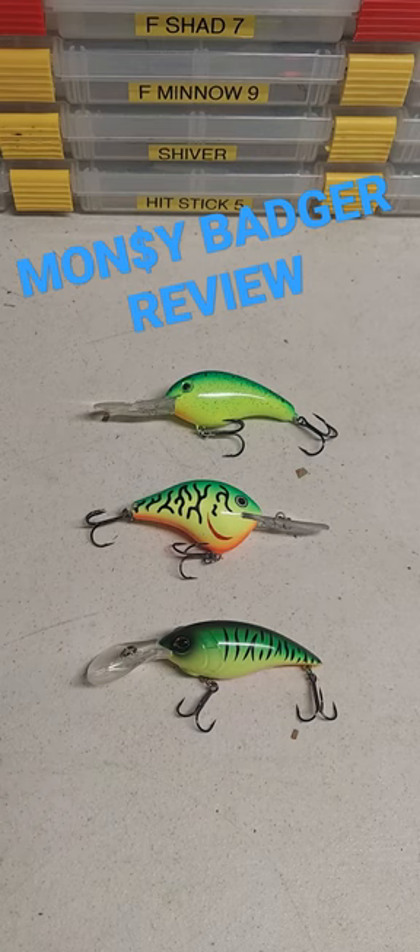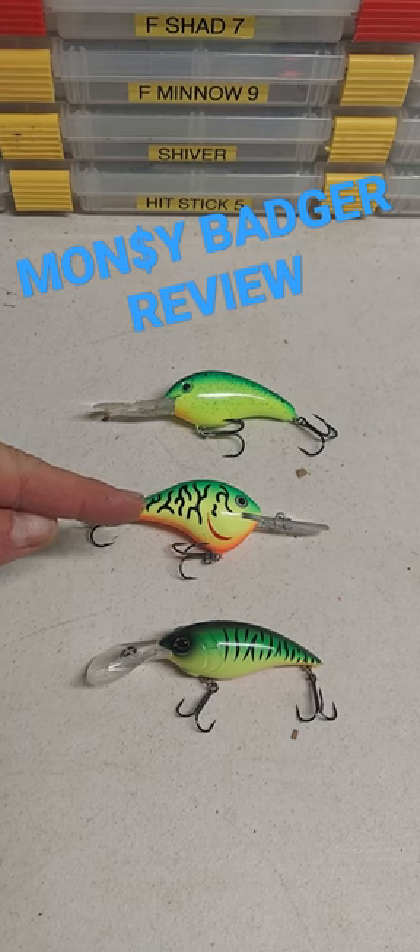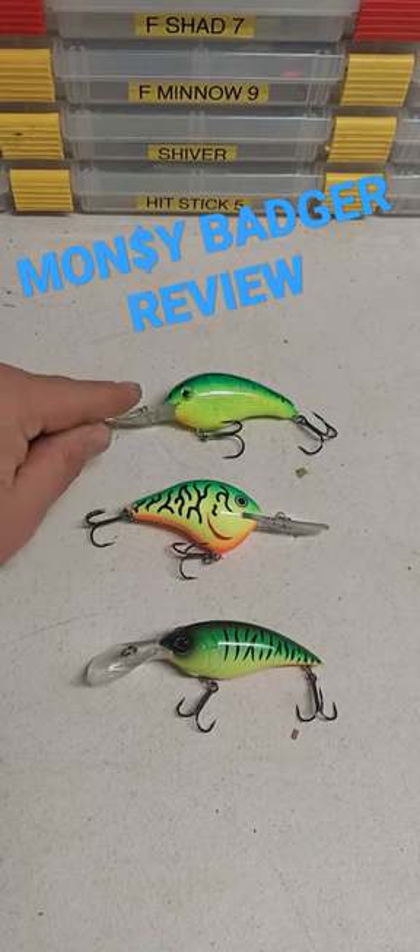What's up Wally World? How about a quick review of Berkley's brand new Money Badger? I was able to get my hands on some of these to get them out. You got a Berkley 7.25, a Rapala DT10, and of course the Strike King XD.